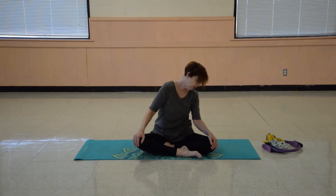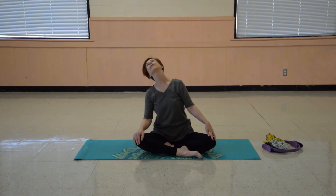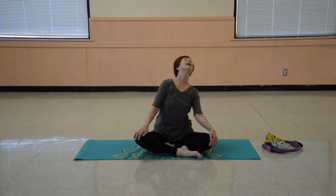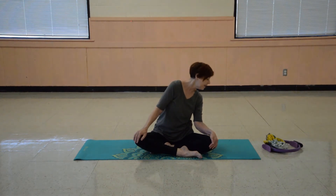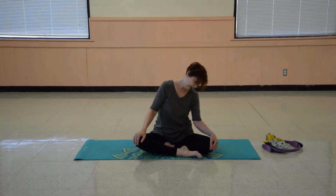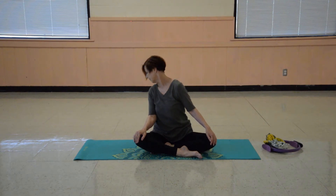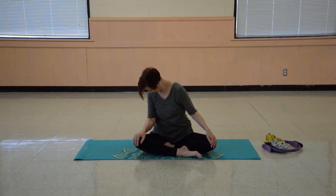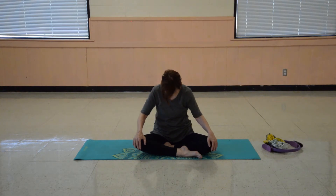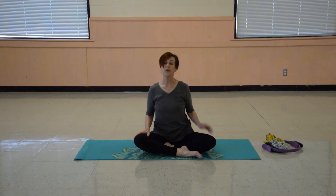Let's do a full circle now, all the way around. Go slowly on this one, especially on the back. Take it easy there. Back the other way. And up.